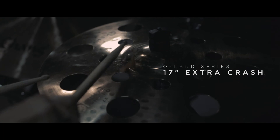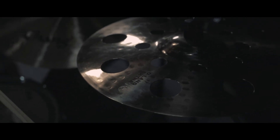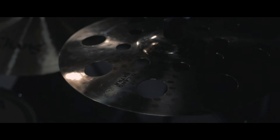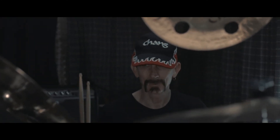And lastly, on my far right above my second floor tom, I use a Chang Olan Series Extra Crash. This is a 17-inch Olan Series crash. I really like the trashiness of this — it's kind of a mix between a regular crash cymbal and a China, all mixed in one.